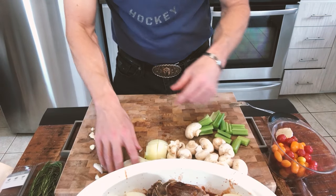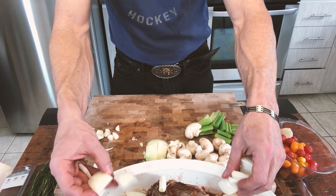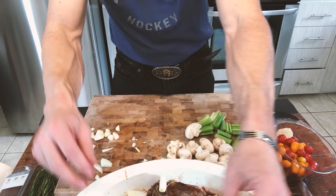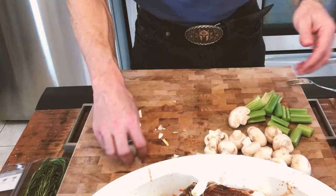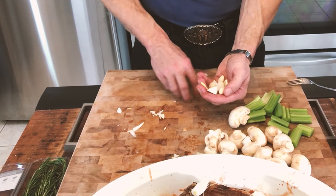Same thing for the mushrooms — you don't want to use ones that are too small because they'll just disappear. But if they're too large, cut them more to a bite size, because if they're too large they won't have the same texture once you get that on your plate.